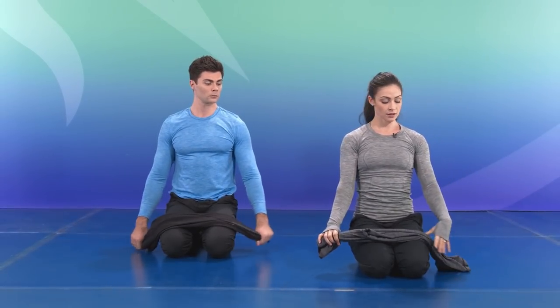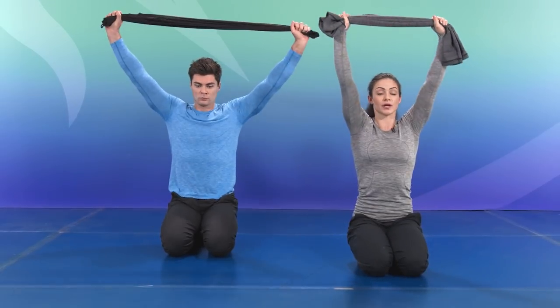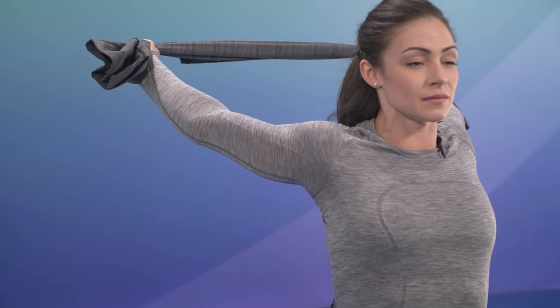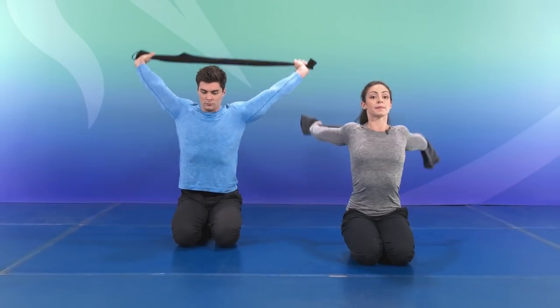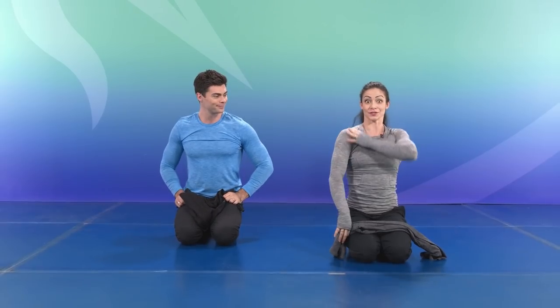If you want to give it a challenge, start walking the hands in closer together — narrowing your grip. Sending it back, and the moment that you get your maximum stretch, give it a hold. Rotate the wrist, send it back, complete the circle, and bring it up, back and around. That's all the shoulder in there.